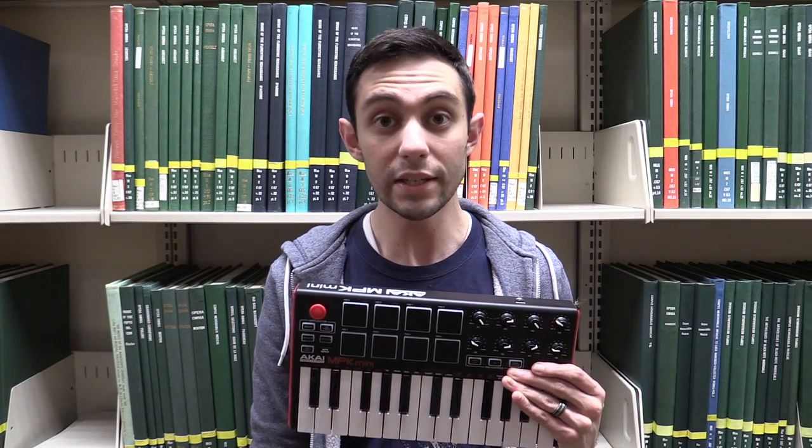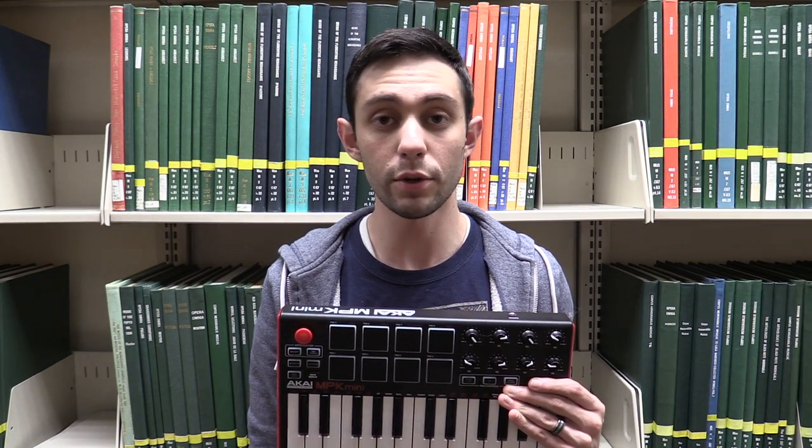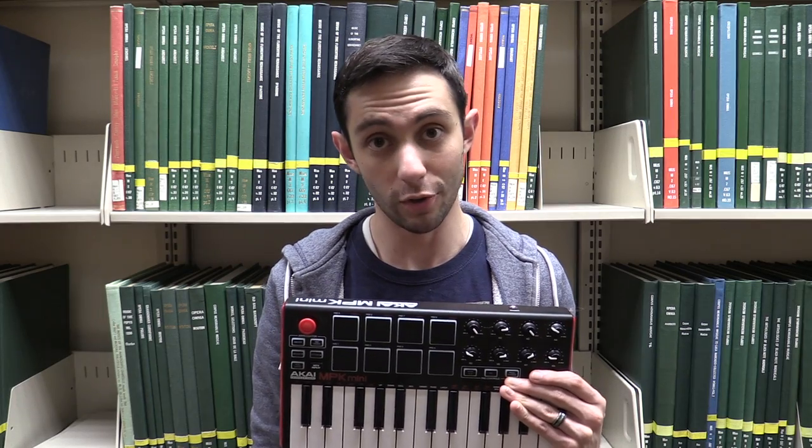We also check out MIDI keyboards for all of you production people out there. It's a digital keyboard you can plug right into your computer and use with your composition software of choice. As an aside, we also carry Dell optical drives, which will allow you to both read and burn CDs and DVDs.